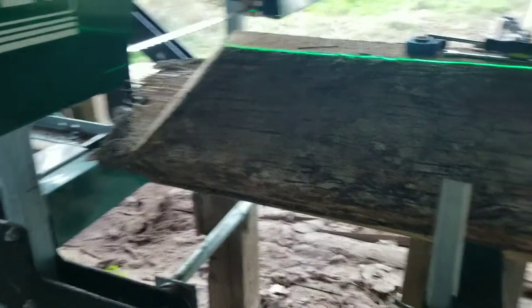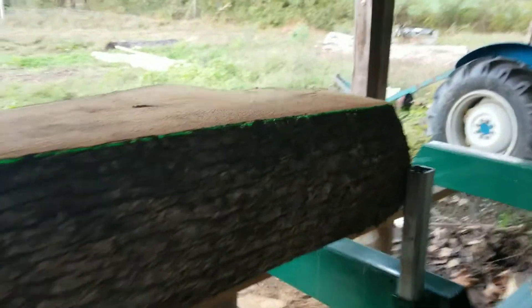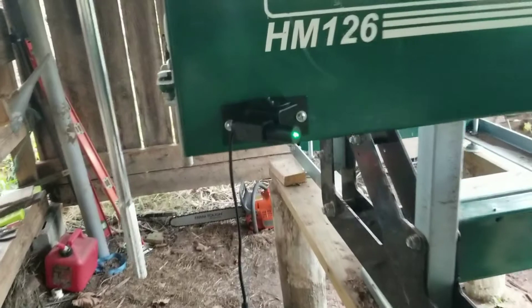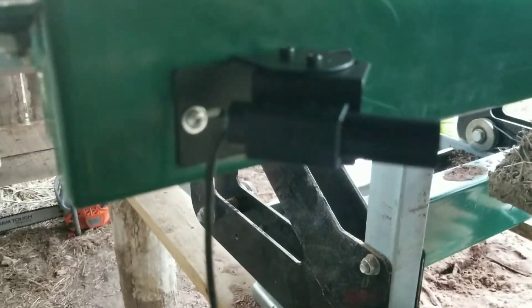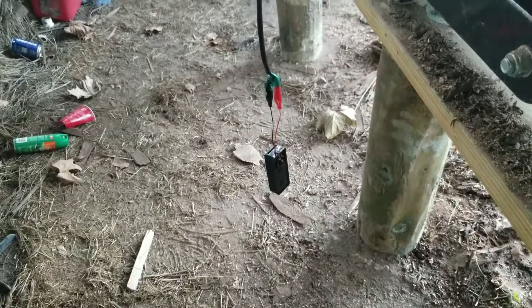It's getting dark around here, so we can probably see this pretty well now. The good thing is this bracket is really cheap metal, so if it ever gets bumped, you can just bend it back in place. All right, so that's mounting a laser — and I still got something to take care of over there.